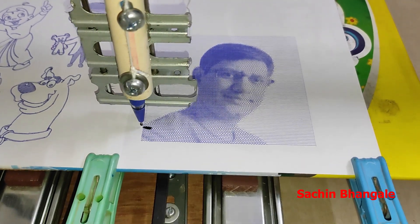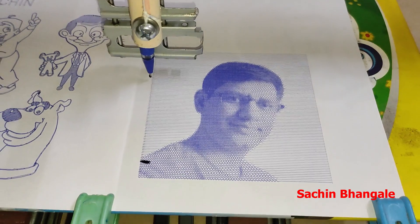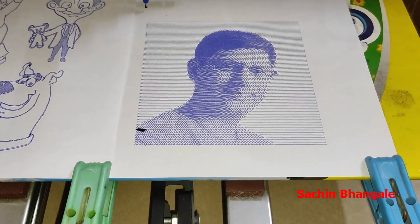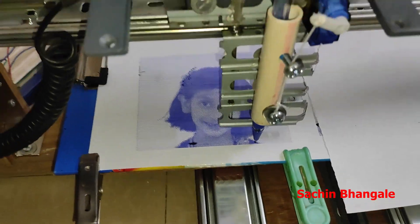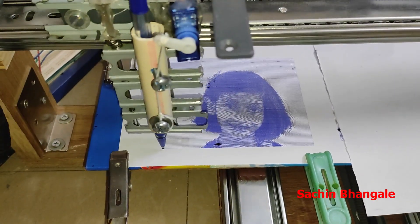The image drawing is also done. Image comparison — original image and pen plotted image. Just one more sample for the line printing image.